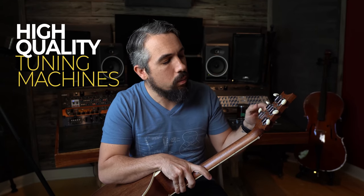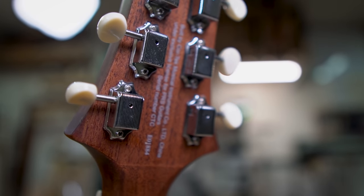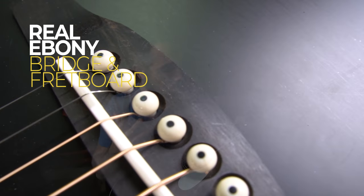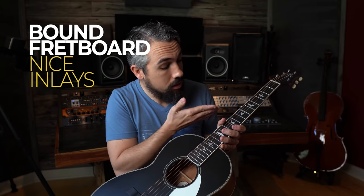The tuning machines on the guitar aren't stamped with anything, so I'm not sure who makes them or if Paul Reed Smith manufactures them in house. But they have a nice vintage look with plastic buttons and a chrome finish, and they have a very smooth feel to them. Also, though it's not marketed as a feature, the guitar comes with a real genuine ebony bridge and fingerboard, which is not something you'll often find in this price range. The fingerboard is actually bound — an upgrade in most cases — and it has these bird inlays tying into Paul Reed Smith's heritage of birds on the fretboard.